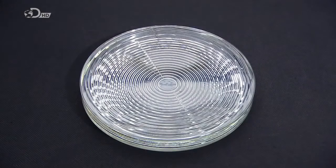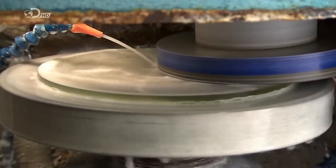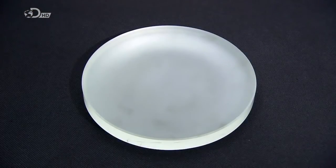Next, this molded disk of thick, low-expansion glass will become the telescope's primary mirror. A diamond-edge tool rotates on a calculated tilt to make the glass slightly concaved.